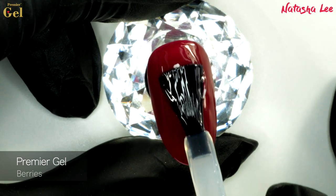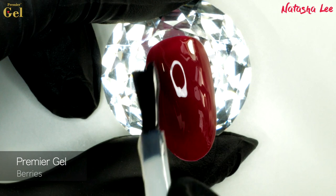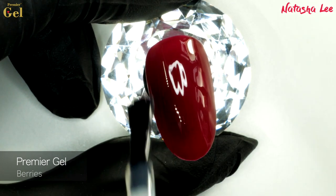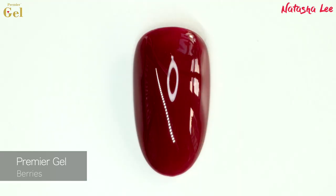With all of these swatches I'm applying some top coat over the top, and this is the high shine no-cleanse top coat. Each coat is cured as well as the top coat to produce the final look. Just to let you know, each of the final swatch images I have colour graded to be completely accurate to real life.